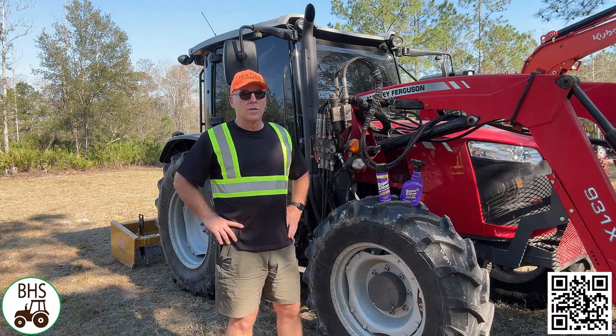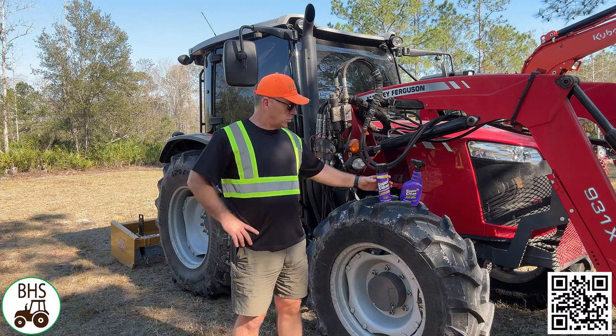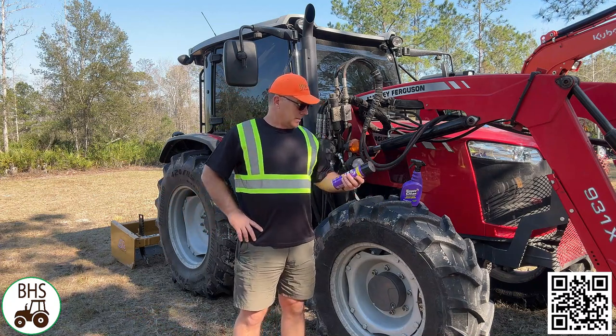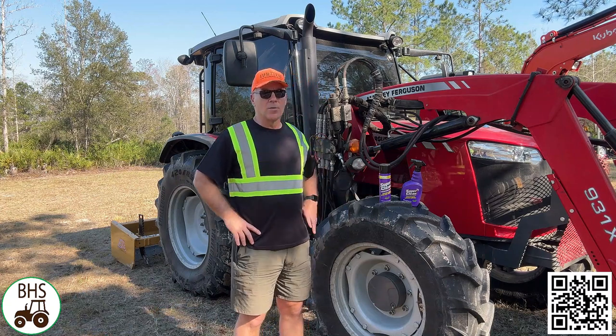Hey folks, Aaron from Otter Creek Farm and Bushhoggingservices.com. Today I'm going to do a little review on Super Clean — a degreaser that dissolves grease super easy, super fast. So we're going to put that to the test and see what happens.